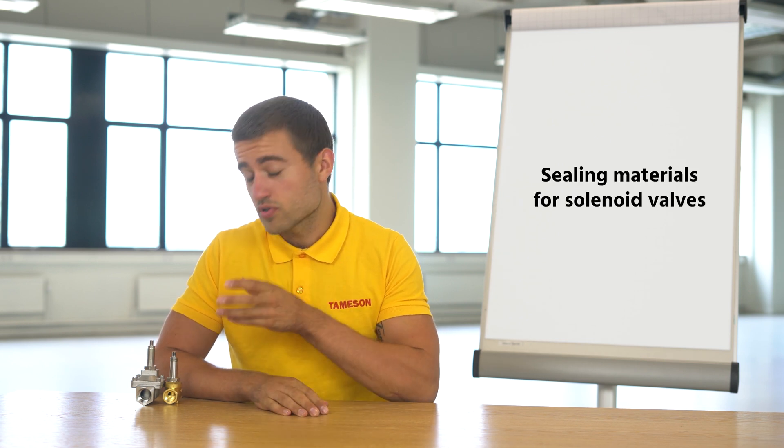Hi, I'm Max. Today we're going to talk about different sealing materials for solenoid valves.